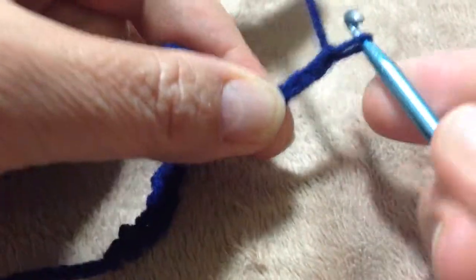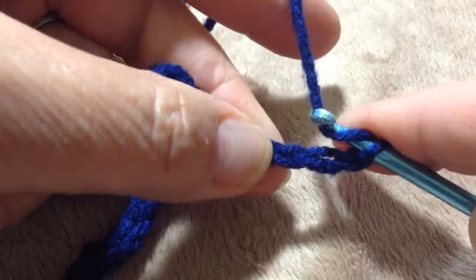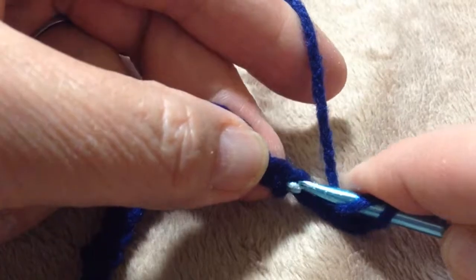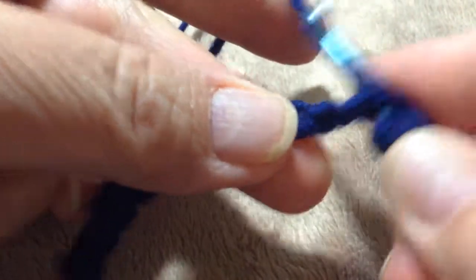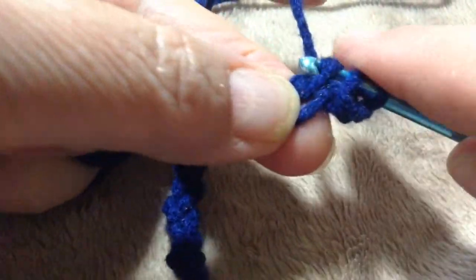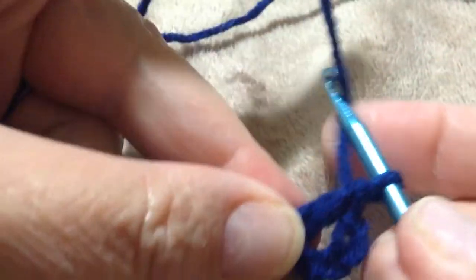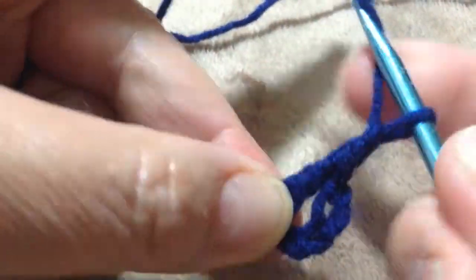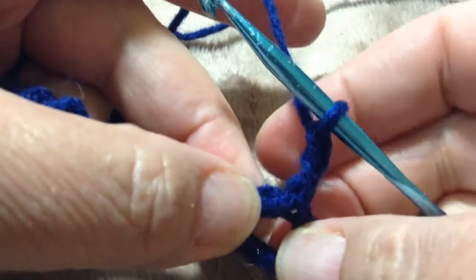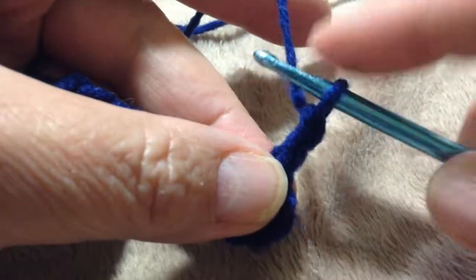You're going to chain two, then yarn over, skip two, and go into the third stitch. Then you're going to drop off two and then drop off two more — you get this kind of a teardrop look. Next you want to chain two. Now this is going to be different than all the other stitches because this is when we're first starting.